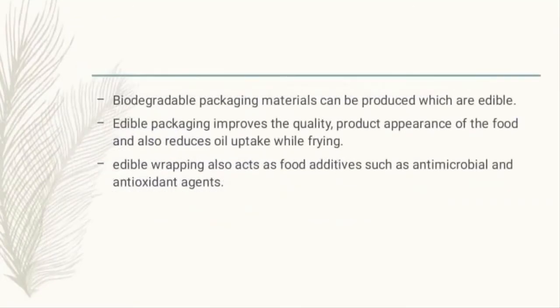With the new advancements in food technology, packaging can be made biodegradable and also edible. Edible food packaging improves the quality and appearance of the food and can also be used as food additives.